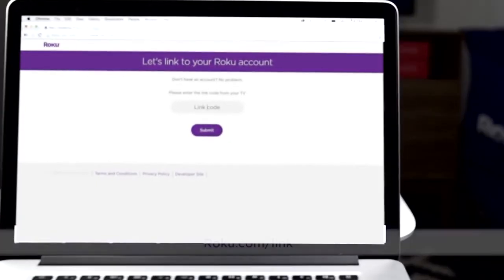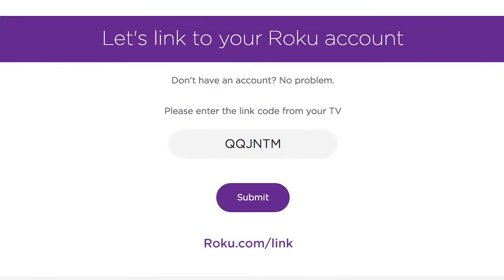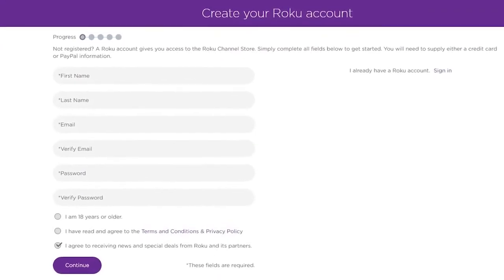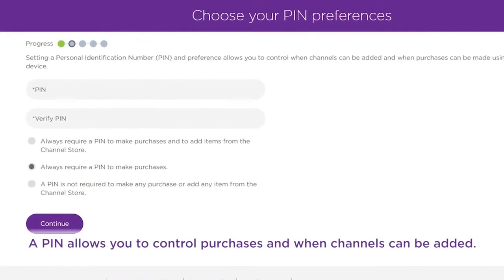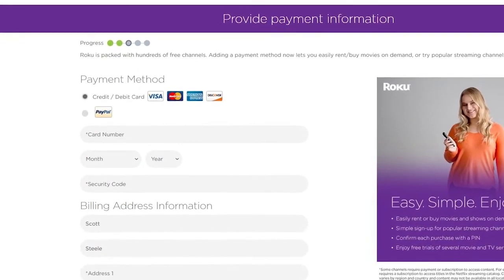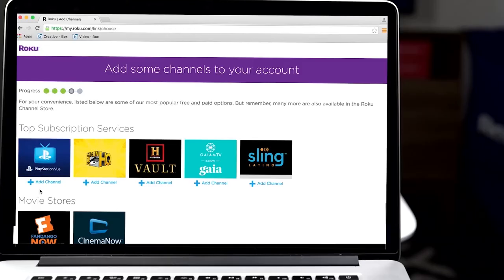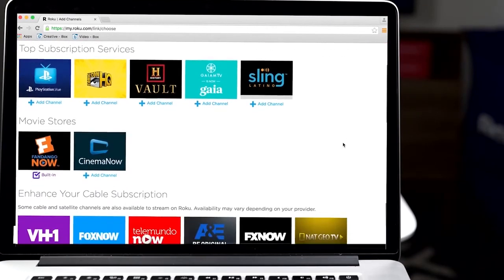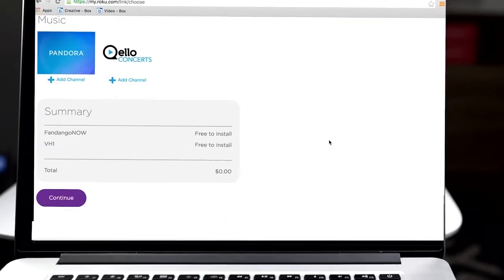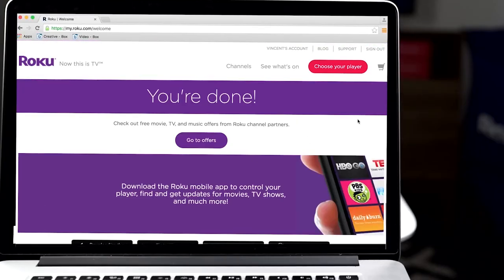From a computer or smartphone, enter the code at roku.com/link. If you already have a Roku account, just sign in. If not, create one now. Set a security PIN code to prevent any unwanted purchases. You will be required to enter a payment method to make it possible to purchase or rent content right from your couch — you will never be charged without your explicit consent, and you can skip this step if you want. Finally, add some of your favorite channels now so they will be ready to stream on your TV. You can always add more later or remove any you no longer want. Scroll to the bottom of the page and click Continue to complete the activation process.